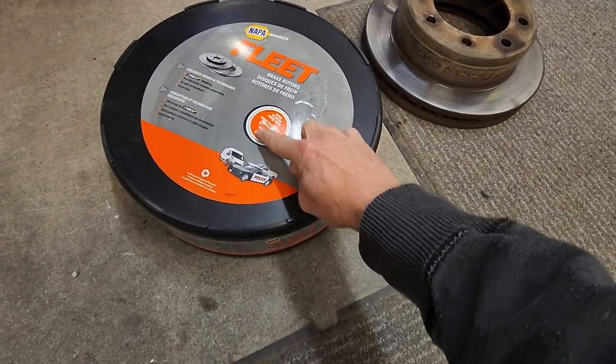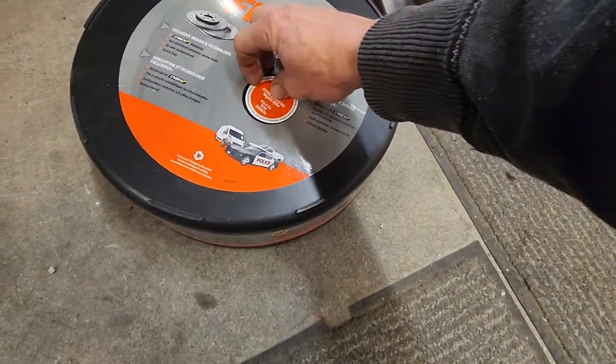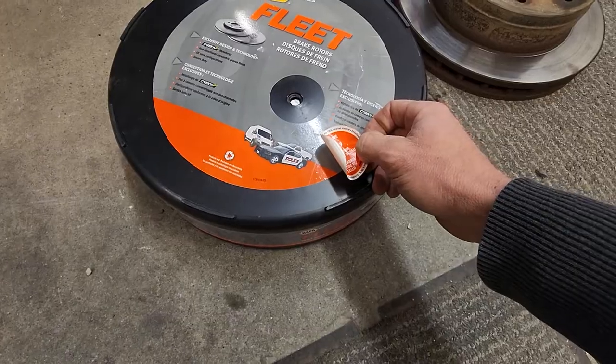You got a sticker here that says 'remove to open.' It just reveals a hole that's right here, so we're gonna do that real quick.